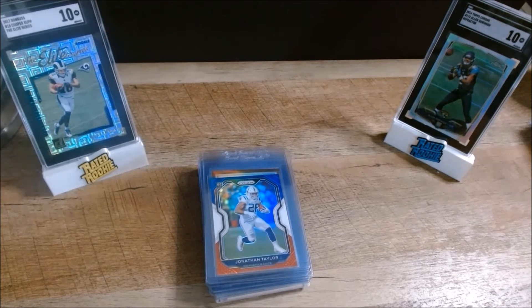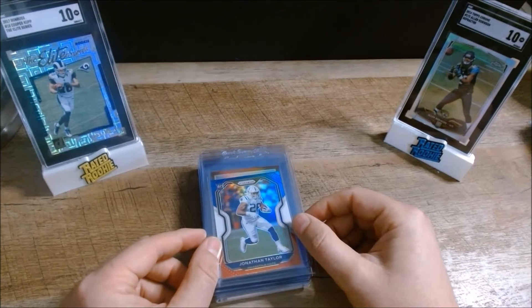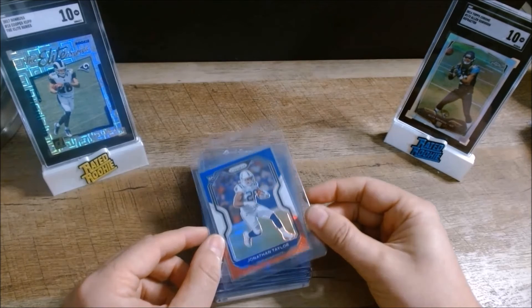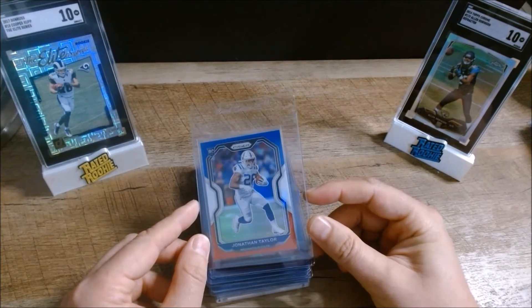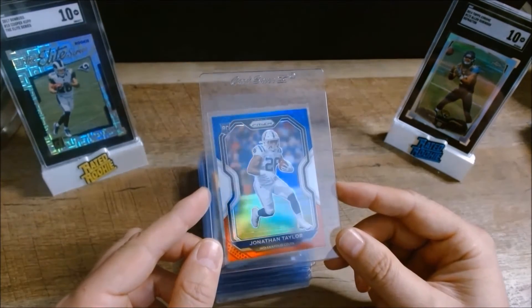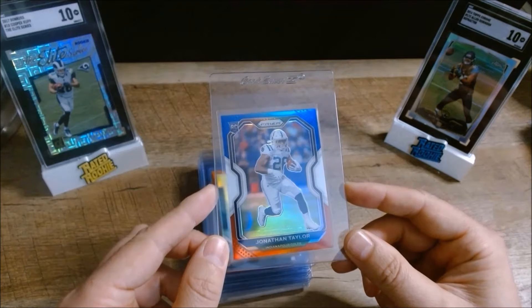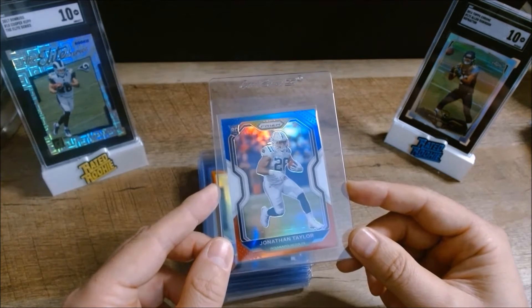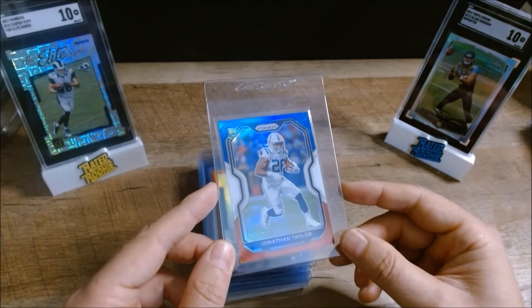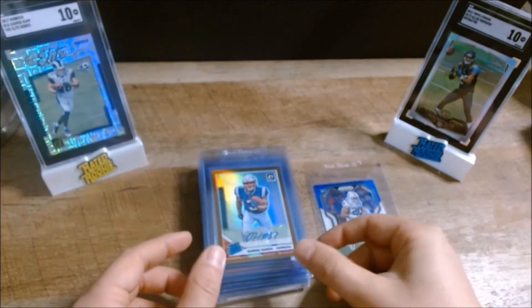First up, we have a red, white, and blue refractor prism rookie of Jonathan Taylor. I looked this one over pretty well — it has a slight off-center, maybe 55/45 left to right, but otherwise it has clean surfaces and edges. This is one I picked up last year before he went off and had a fantastic year as basically the best running back in the league, so it's a good one to send in.